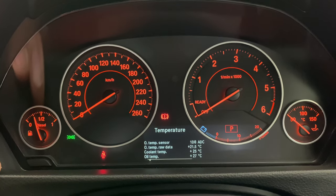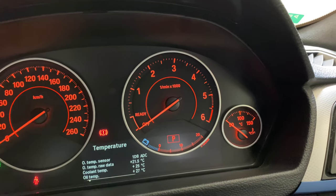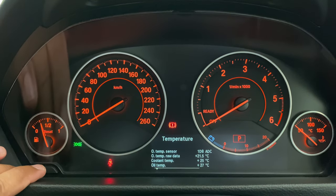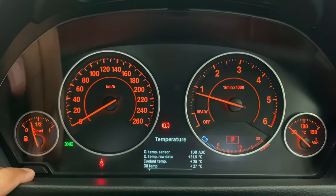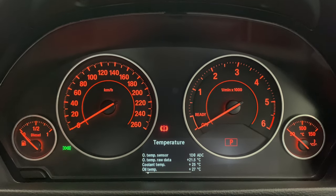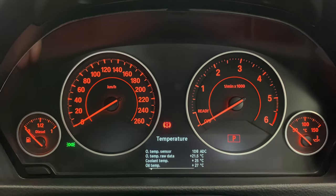Now that you've got access to your coolant temperature as well as your actual oil temperature — though we do have a gauge for oil temperature — the main thing added here is the coolant temperature. If you start the car, those gauges will stay there. But if you switch it off completely and lock the car, those gauges will disappear and you'd have to follow the process again to access the hidden menu.